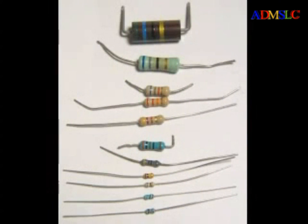Having learned the common color codes, you will be well prepared for selecting the most common electronic component, the resistor.